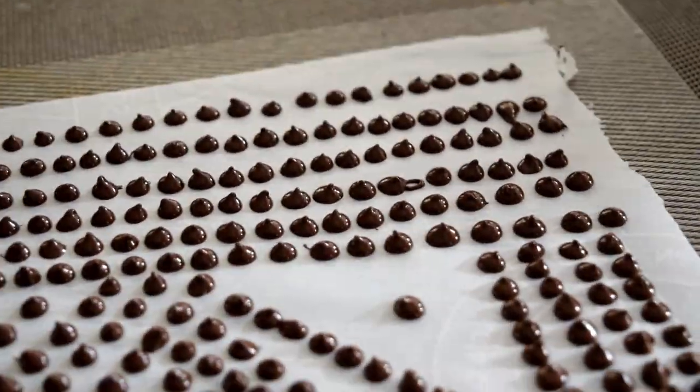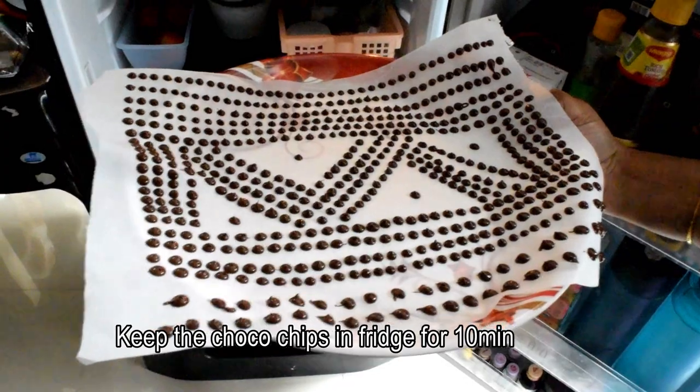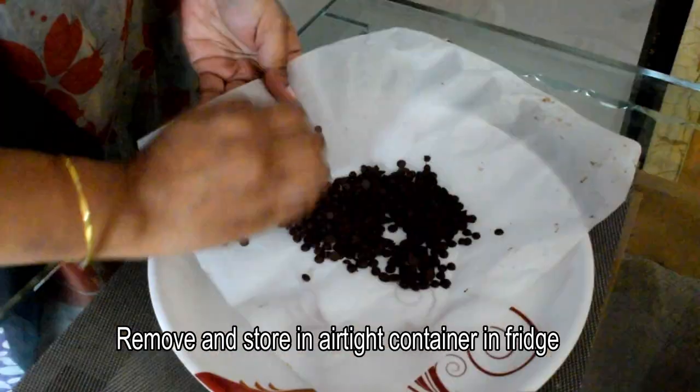You can pipe the chocolate chips onto the parchment paper and place them in the fridge. After 10 minutes, they will be set and ready.